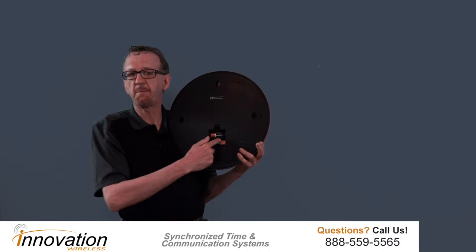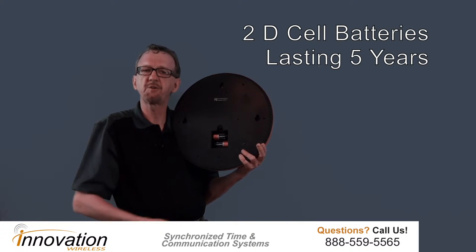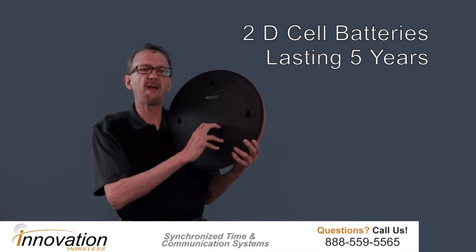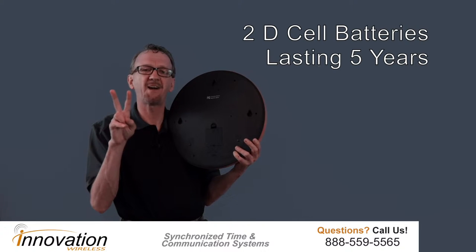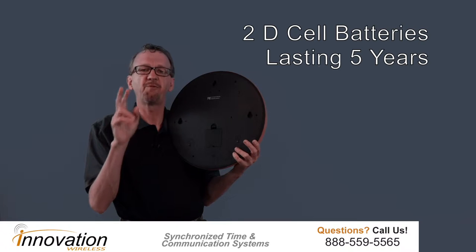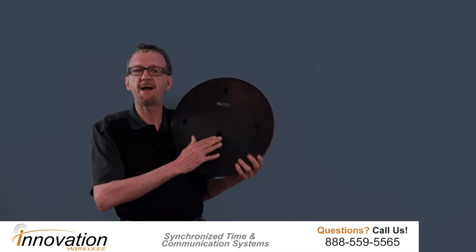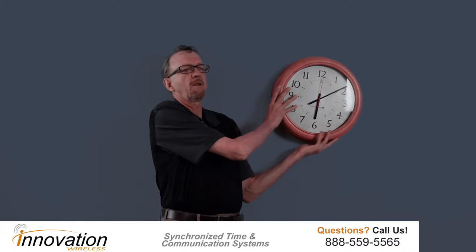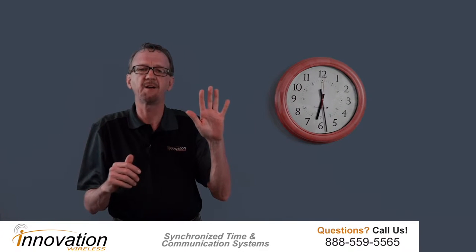Next, you'll see that the battery compartment can hold two D cell batteries. You'll insert the two D cell batteries and you will experience virtually a maintenance-free clock, because those two D cell batteries will operate for five years. So when you put the batteries in and put the battery cover back on and hang this clock in the conference room or the lobby — wherever you're going to place it — you will not touch that clock for five years.